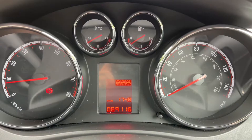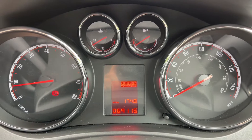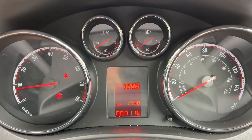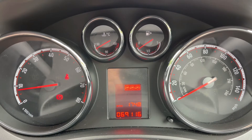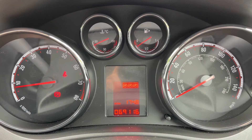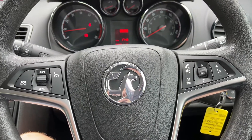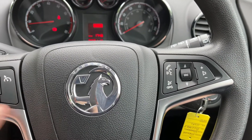Now that we're inside the car, we're going to start with the dials. On the left hand side we have the rev counter and on the right hand side the speedometer. In the middle at the bottom you can see the total miles for the car, which is 69,116. Above that we have a fuel gauge and a coolant temperature gauge. If we look at the steering wheel, we have stereo controls on the right hand side and cruise control on the left.